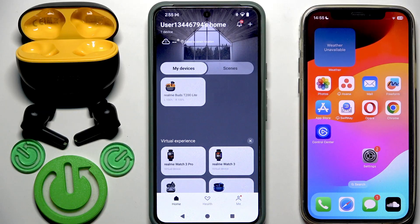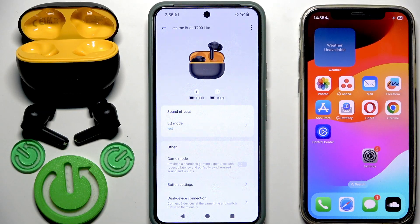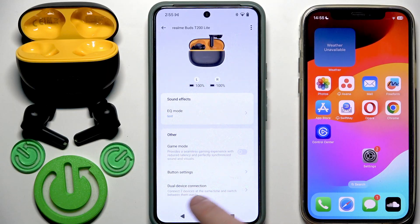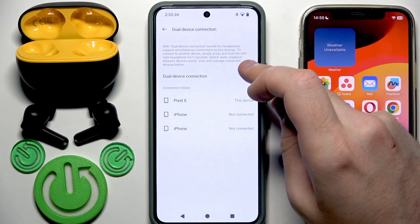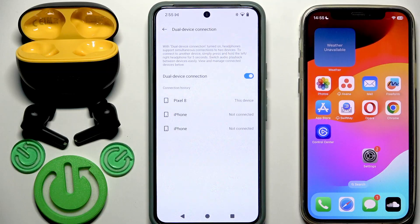You will see your earbuds in the device list. Tap on your earbuds, then scroll down just a bit and click on dual device connection. First, we need to enable this mode. Tap the slider — we just did it. Now we can pair these earbuds with the second device.